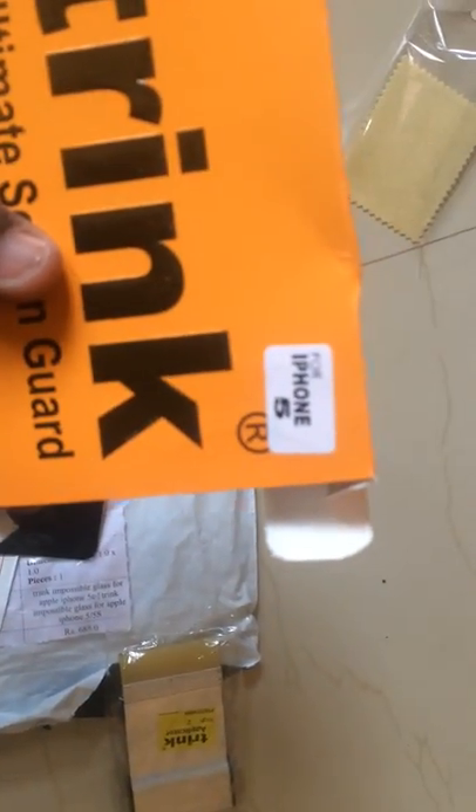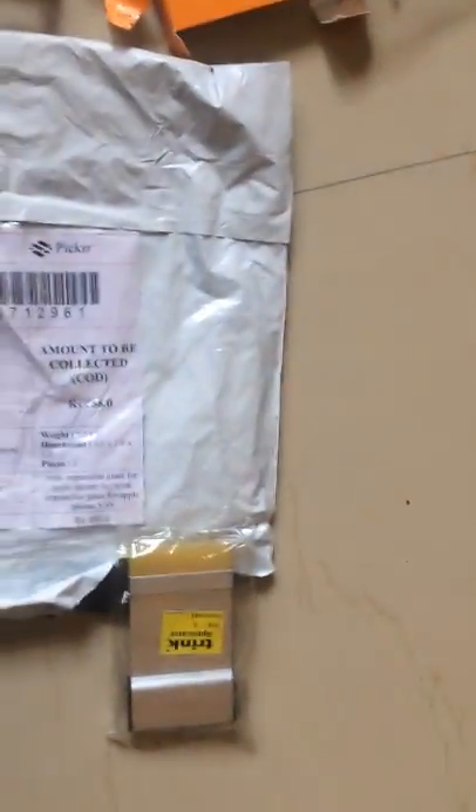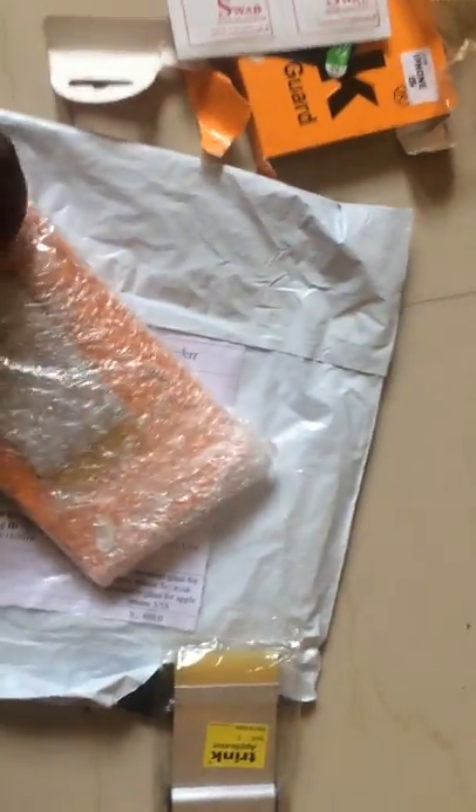As you can see, these are the screen protector and the swab we use to wipe all the dust from the screen before applying. This is for the iPhone 5. As you can see, it covers all iPhone types — iPhone 6, iPhone 5 — all this detail. So let's go ahead and put this one in as well.